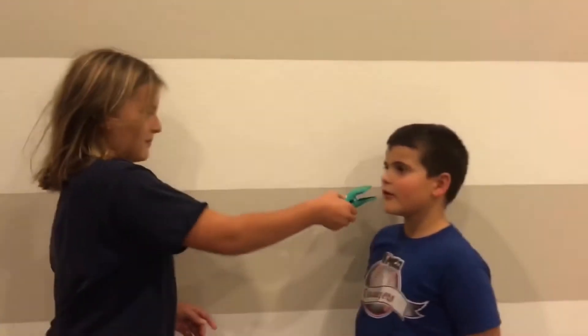Can't get your roommate to shut up? Then simply use this clip. Put it over their mouth and it should do the trick.